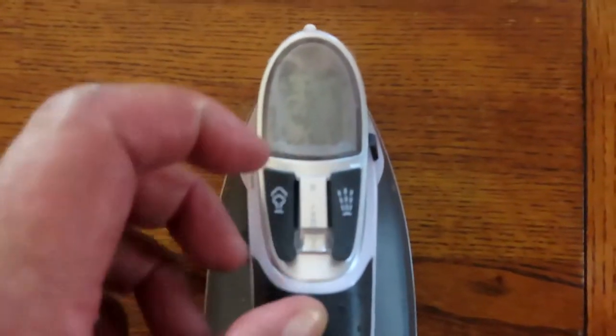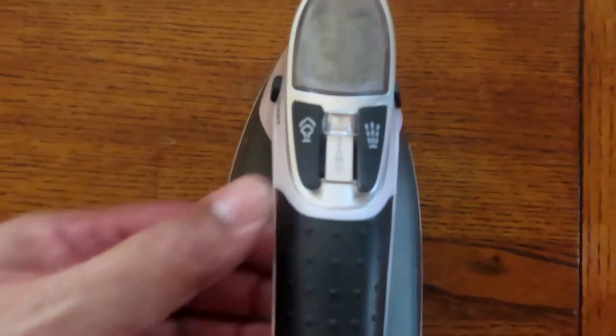You spray your fabric, go over it with steam, and get it really nice. Here's the steam level control — it goes from the bottom, which is maximum steam, to the top which is no steam. If you want no steam, put it on top. If you want a lot of steam, put it on the bottom. Even with it on top, you can still hit the steam button and steam will come out.